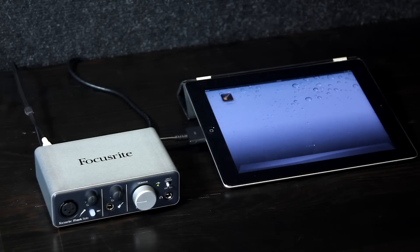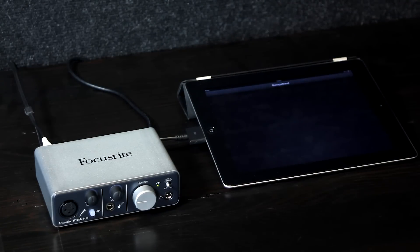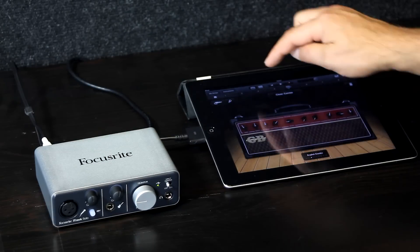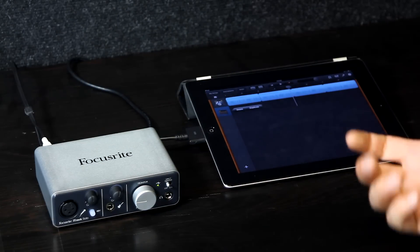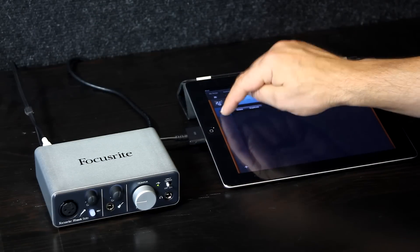We're going to have a look now at how we can use the iTrack Solo directly with your iPad. We're going to take a guitar and record it into GarageBand. You can see on my iPad screen here, I've got GarageBand, so we'll open this up. We'll open up the song, which I currently have set up with a drum track. I've also got a guitar track as well, where I've loaded in a guitar instrument.